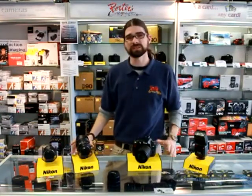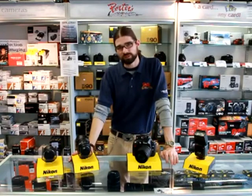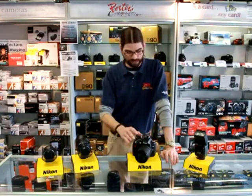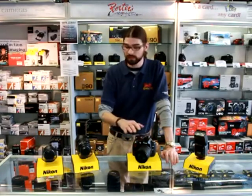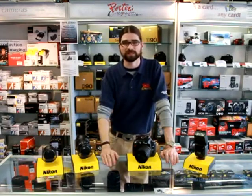With the D5000 and the D3000, the lenses that obtain auto focus are silent wave motor lenses, or AFS lenses. With the Nikon D90 you can use those as well as older D lenses and some of these fast prime D lenses that are still in production from Nikon.